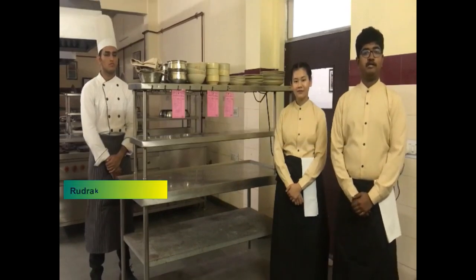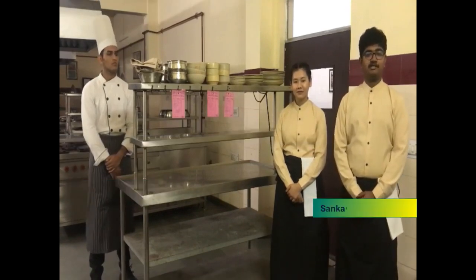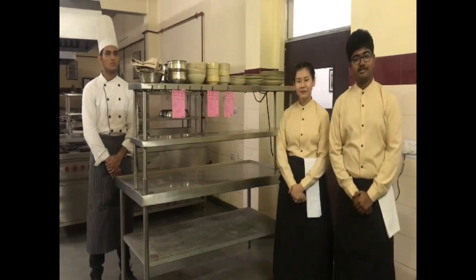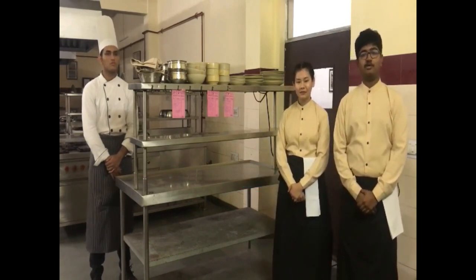Hello everyone, today we are here at Amirpali Training District. I am Sankal and I am Krishy. We, the students of BHMC's second semester, are here to demonstrate you about Hot Plate.